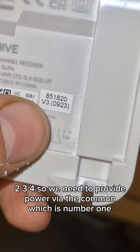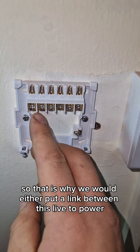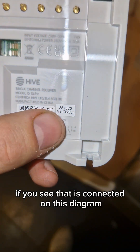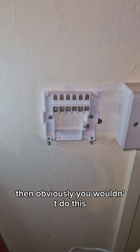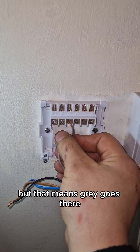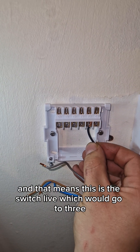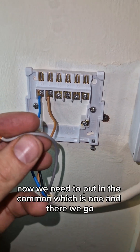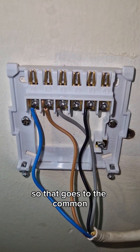We need to provide power via the common, which is number one. That is why we would either put a link between this live to power this section. Not all thermostats are like this — if you see that it's connected on this diagram then obviously you wouldn't do this. But that means gray goes there, and this is the switch live which would go to three. There we go — that's the neutral and the live. Now we need to put in the common, which is one.